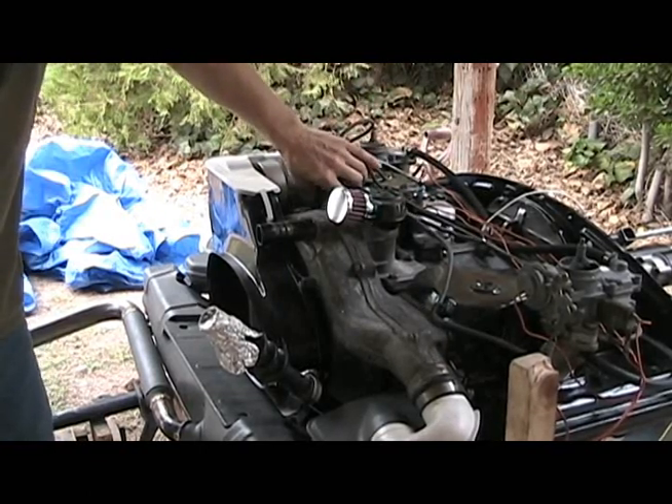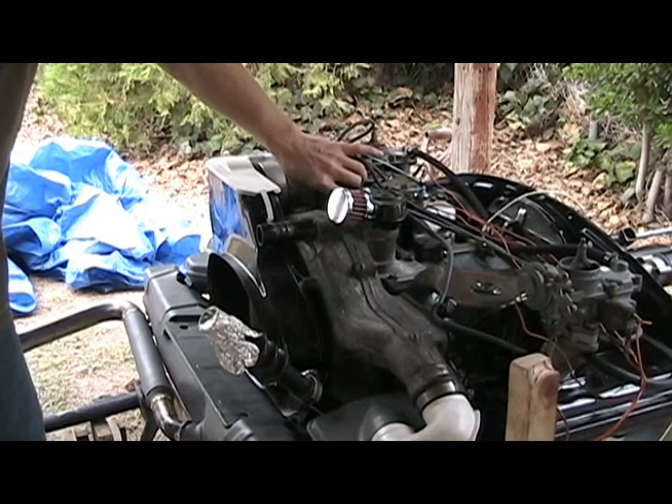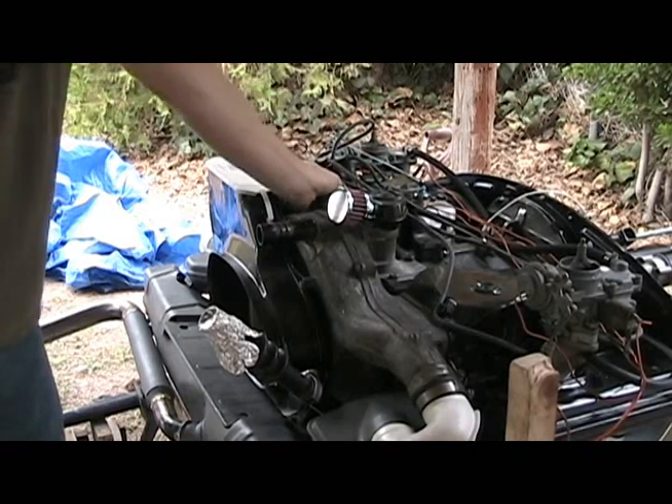I haven't balanced the carburetors yet and obviously need to correct the timing, but it sounds pretty good on the run stand at this point.